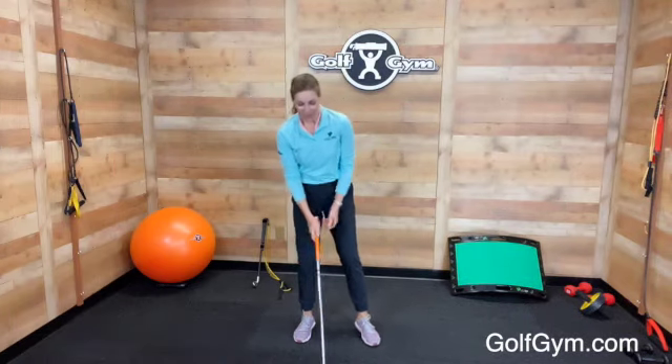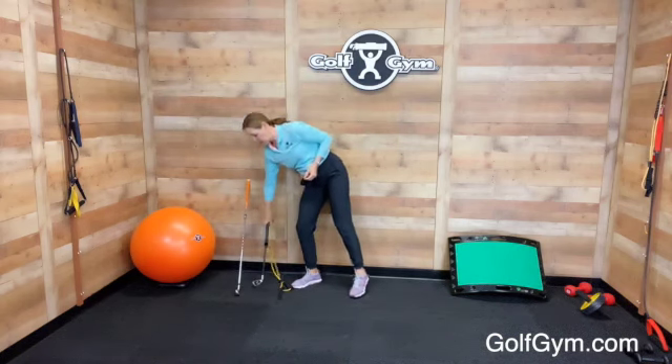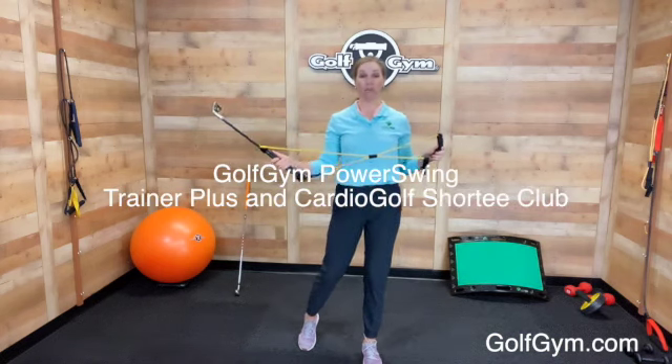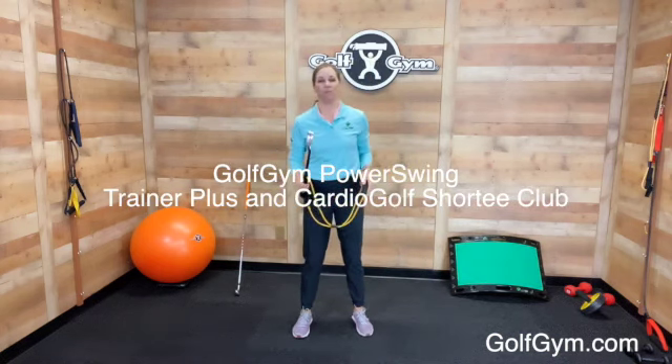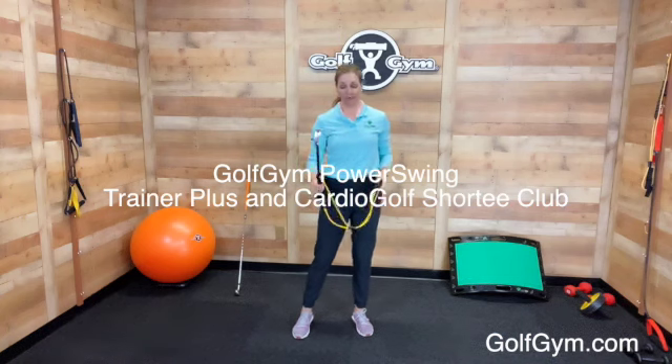To help you build that long, wide arc at the top of the swing to get power like Jessica Korda, you want to use the Power Swing Trainer Plus by Golf Gym and the Cardio Golf Shorty Club. This combination will help you create the resistance you need to get more power.